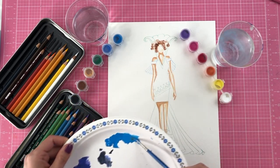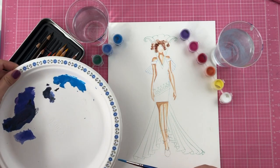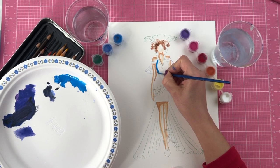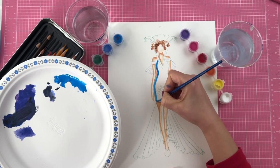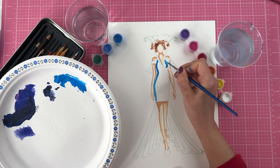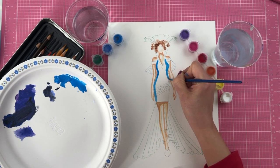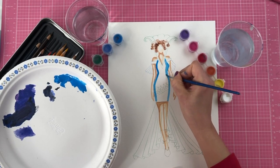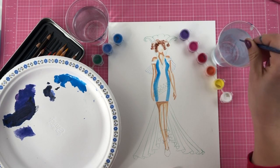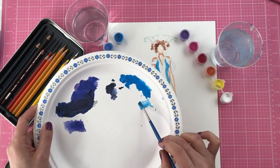Starting off with that blue, I'm making it pretty light. The light source we decided is going to be on top right in the middle, so I'm going to shade either side coming down. Very simple — just a wash on that side. It's fairly light, not a lot of pigment in my brush. I added a lot of water, drawing two lines and adding even more water as I come to the front.